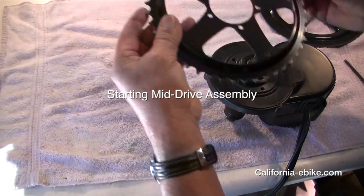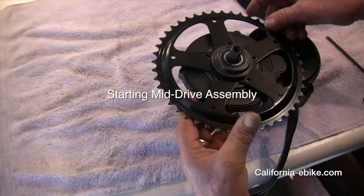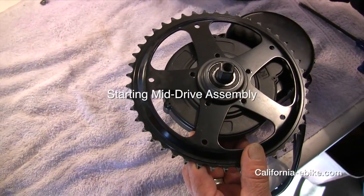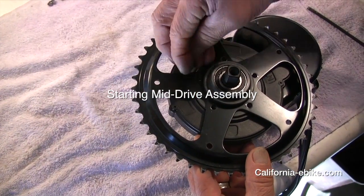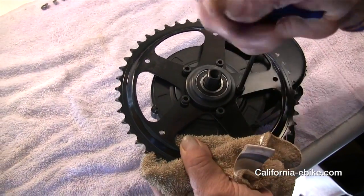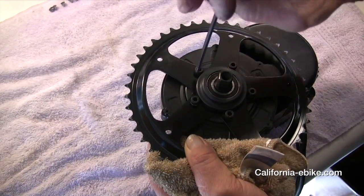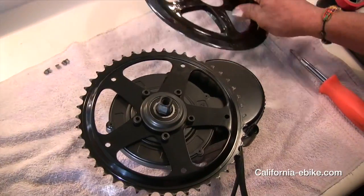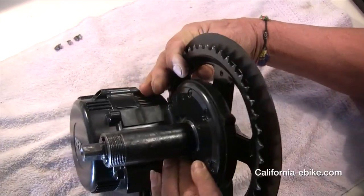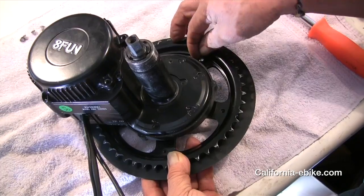Starting mid-drive assembly. Install the steel chainring to the mid-drive motor as shown, making sure the offset is facing the motor and making sure you use lock nuts with the screws. Then add on the plastic chainring cover, being careful not to over-tighten the screws but making sure they are firmly seated.